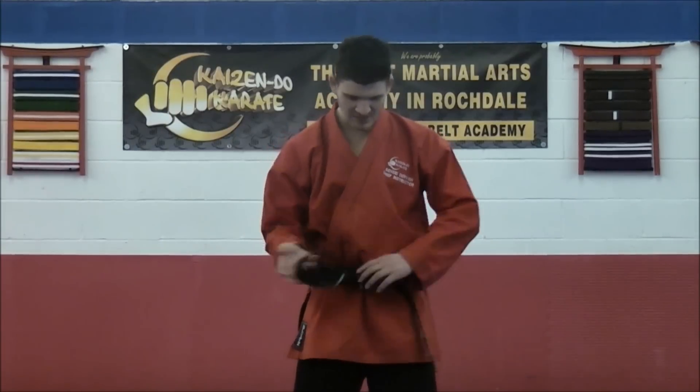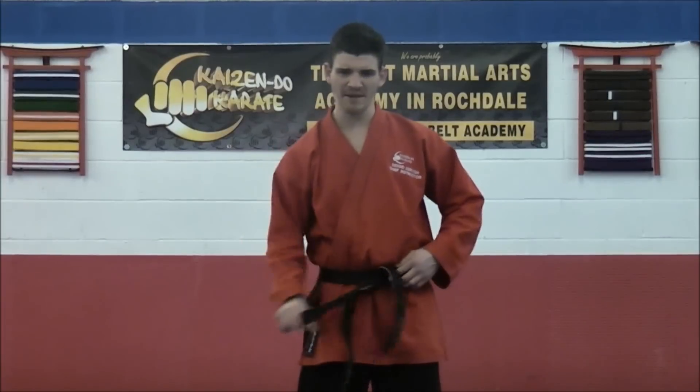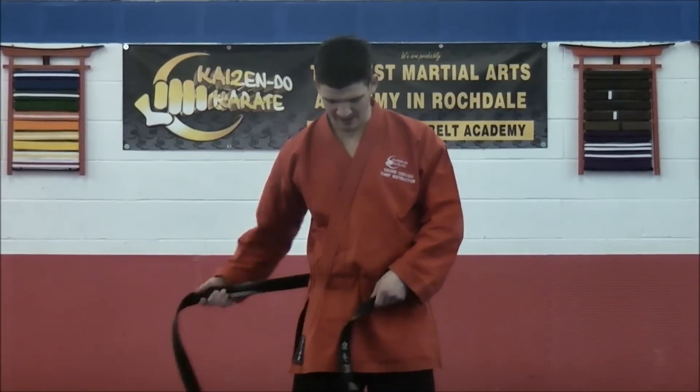I'll just try that one more time. Just through practice you get better at making sure it's nice and even, and as tight as you like it.